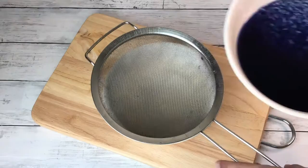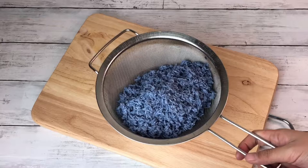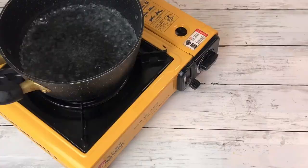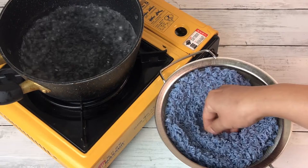After 3 hours, strain the sticky rice. As you can see, the sticky rice has already changed color. Spread the sticky rice evenly as much as possible and place it on top of boiling water, making sure the water does not touch the bottom part of the sticky rice.